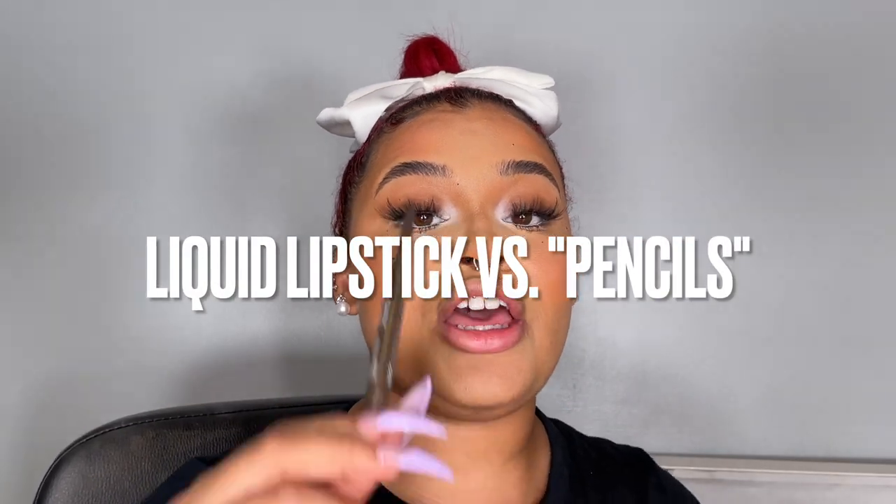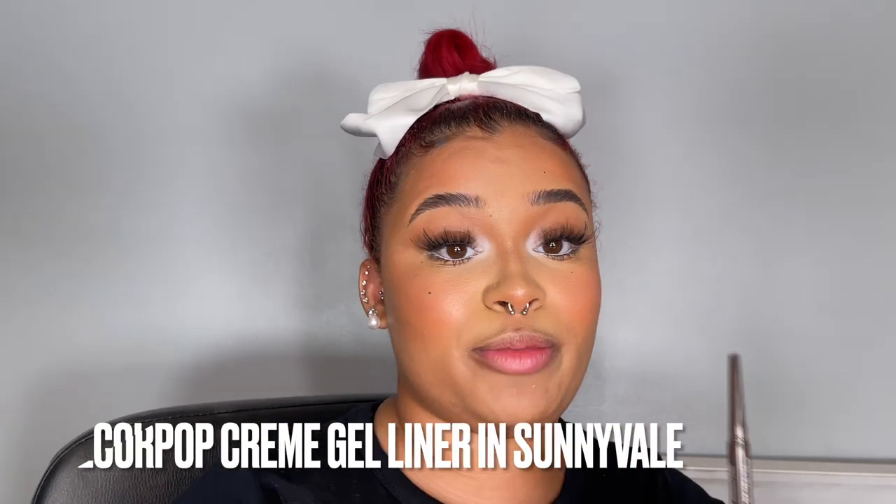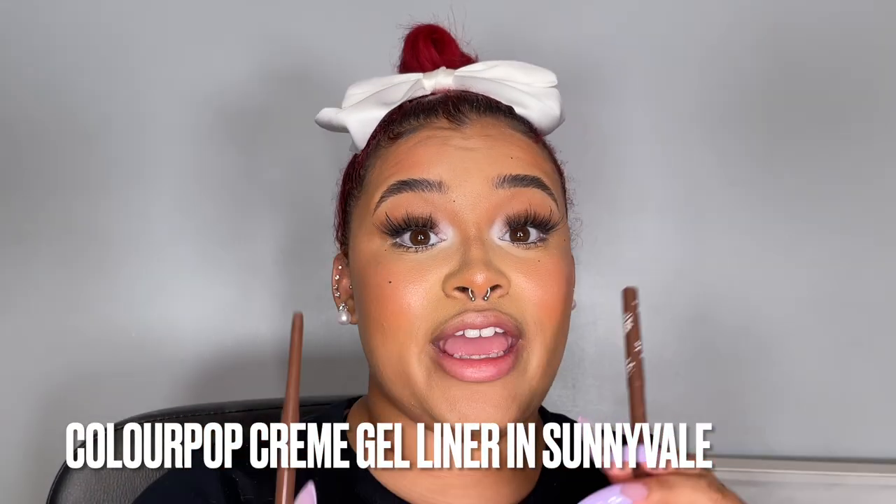Let's talk about some different options for your dark shade. Another pencil I really love is the ColourPop Cream Gel Liner in Sunnyvale. Any ColourPop pencil like this — whether it's a Cream Gel Liner, which is technically for the eyes but it's so good for the lips, or their lip liners — any brown one is always good.